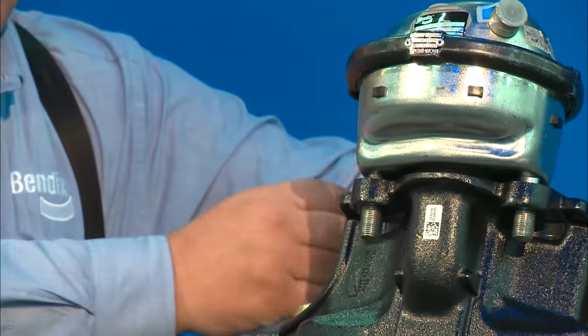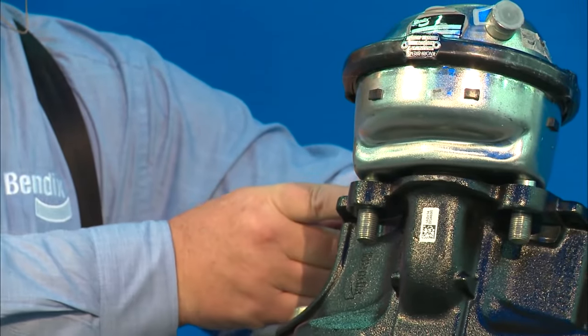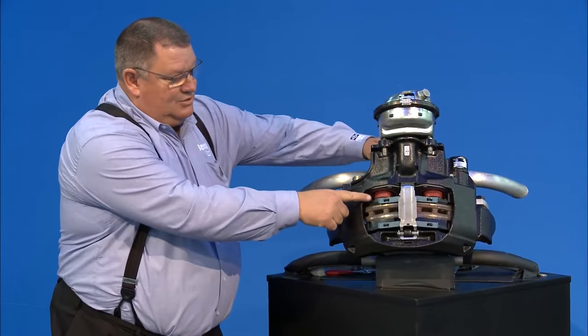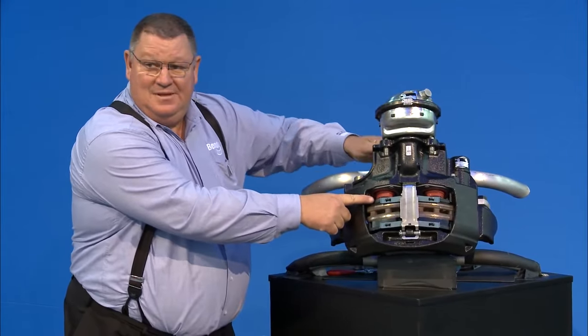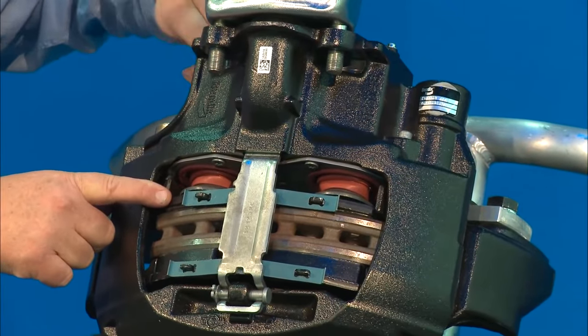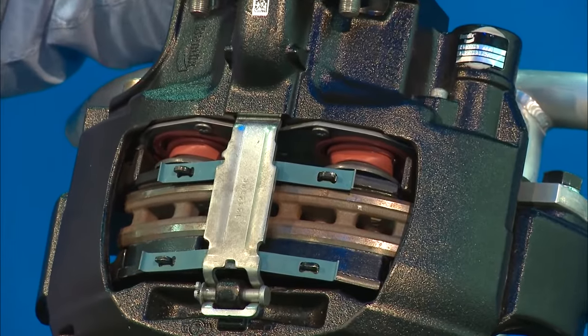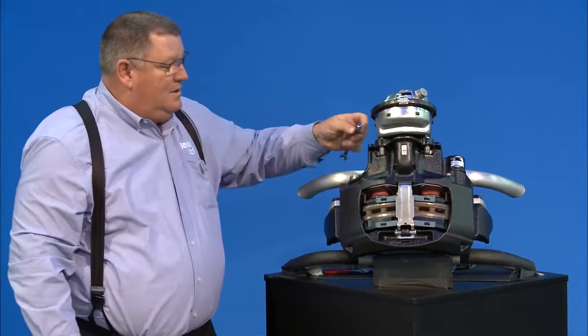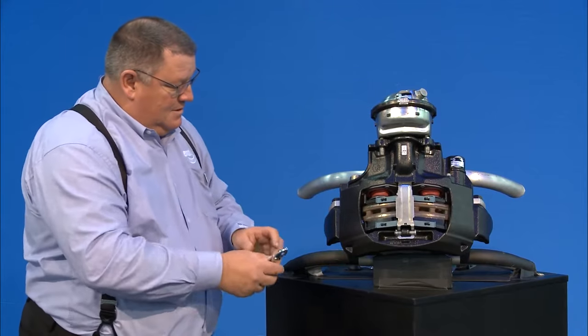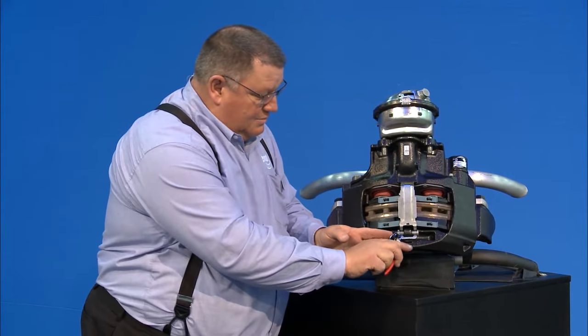It works just like a slack adjuster — counterclockwise to back it off, clockwise to adjust it up tight. As you back this off you can see the tappets are rotating back in. As the tappets rotate back in, that gives you the clearance you need. Once you have them back a bit, you loosen them up and remove the pads.